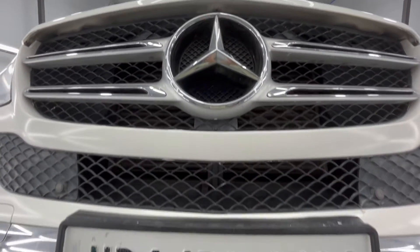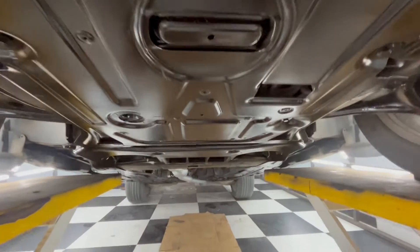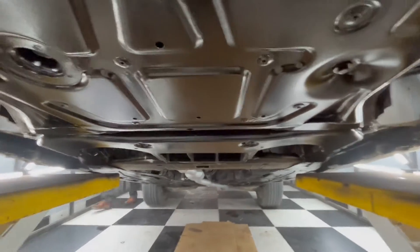Hi Friends. Today I am going to show Underbody or Antirus Coating and Silencer Coating done on Mercedes Benz GL250.